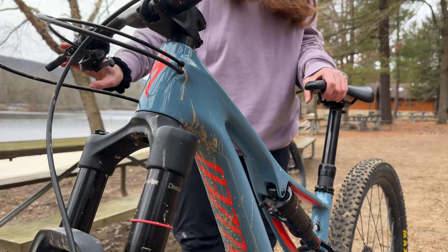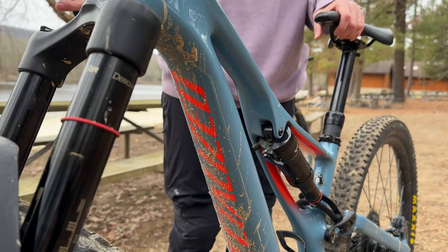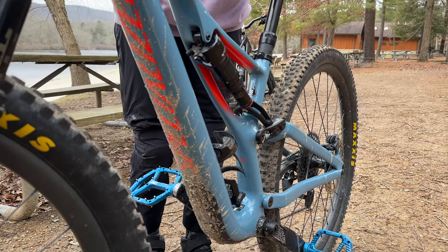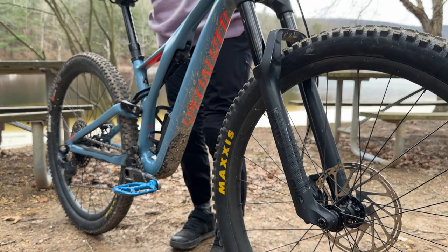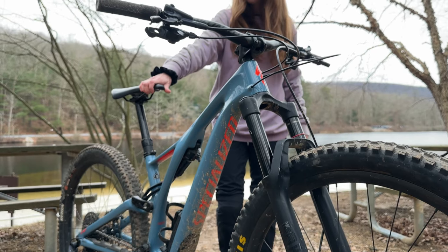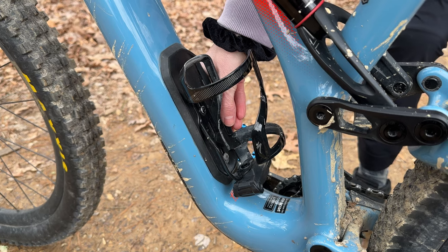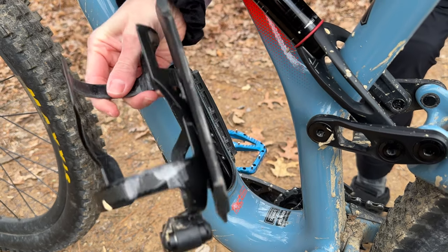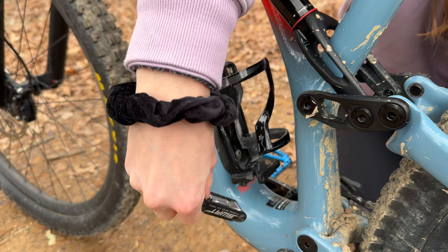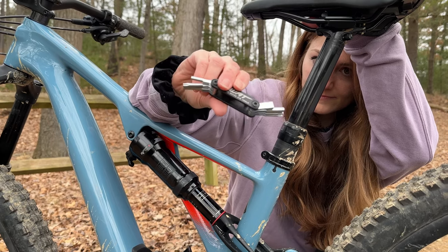My bike frame is made of carbon and is a size small — perfect for me. I'm 5'3.5". The color is gloss storm gray with a rocket red accent. I didn't pick this bike for its interesting color scheme or dashing good looks; I picked it for its components. The quality to price ratio on this baby is off the charts. Plus, it has a swap box to store tools, snacks, and a spare tube, and it even comes with a water bottle holder and a multi-tool, so I don't have to wear a backpack on every ride.